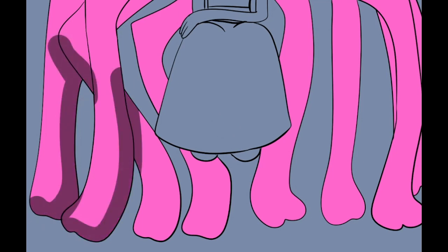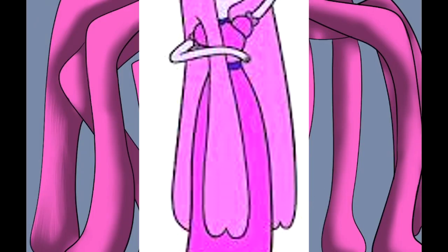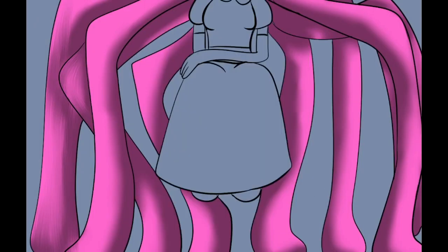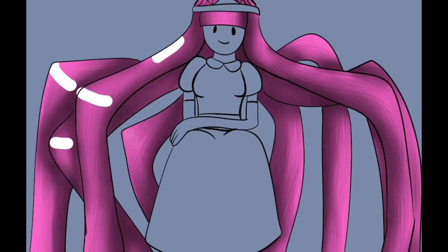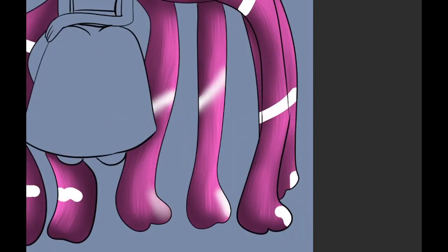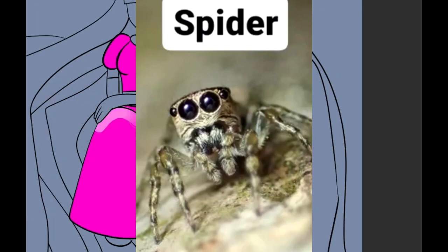I loved how, as far as artistry goes, when she has her hair separated it turns into little locks with little bumps on the bottom — I thought that was so cute. If she had tons of those little locks it would look like little feet, and hence our bubblegum spider princess.